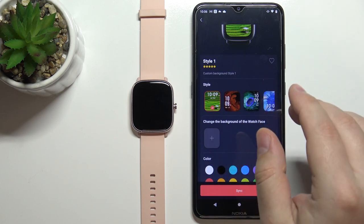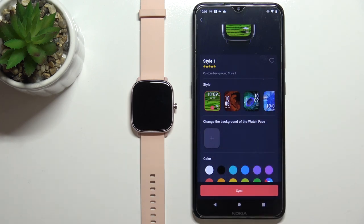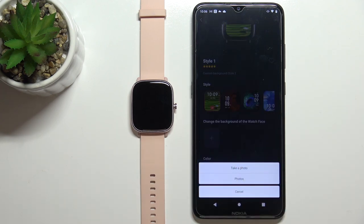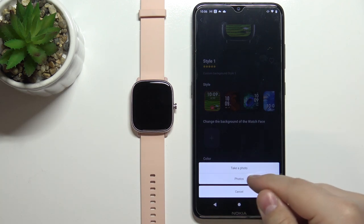Once you're done customizing, you can select your background. So let's tap on Change the Background on the watch face. Tap on this plus button and you have two options: Take a Photo or Photos. If you select Take a Photo you can take a picture and use it as your watch face, and Photos is basically selecting an image from your phone's gallery. I'm going to select the second option, Photos.